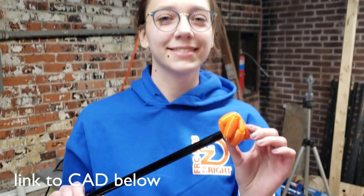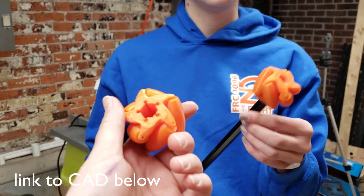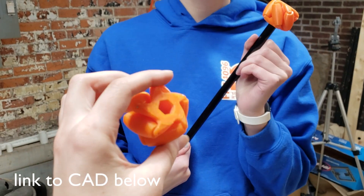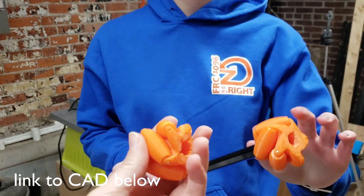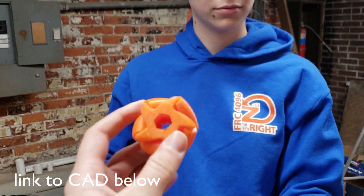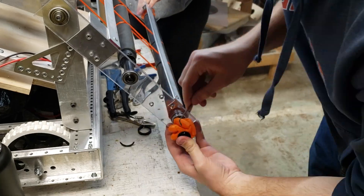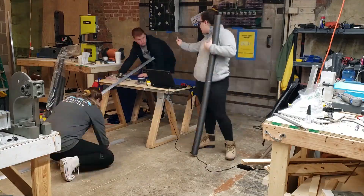We just made these Mecanum wheels. Shout out to team 125 — thank you for the CAD. We just put them right on our 3D printer and assembled them. They look really great. They're really solid. We've dropped them a couple times accidentally and they've held up really well.